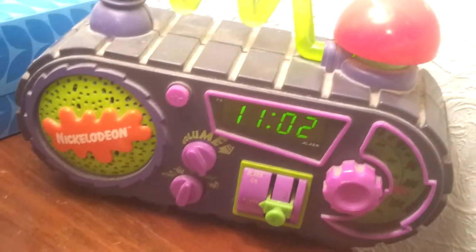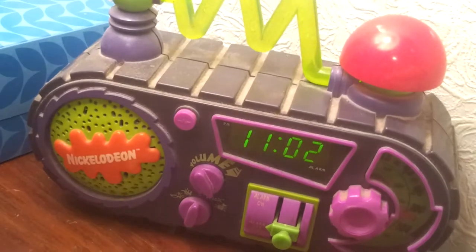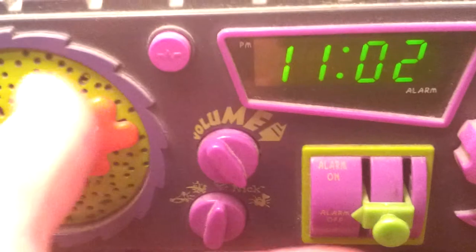Howdy y'all. Wanting to display my Nickelodeon clock. It has three settings: alarm on, off, and demo.